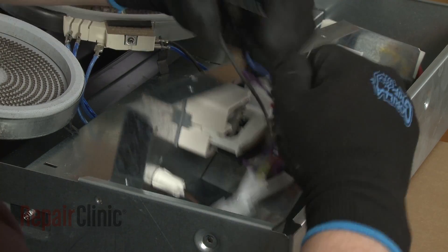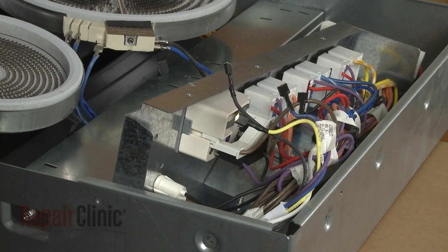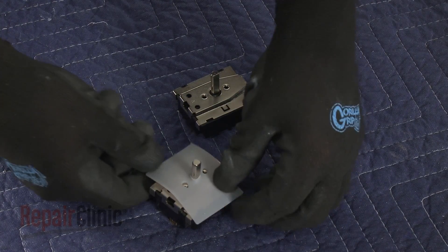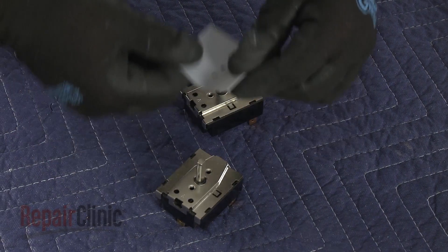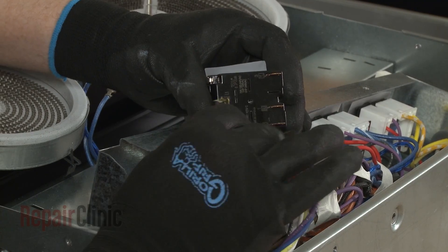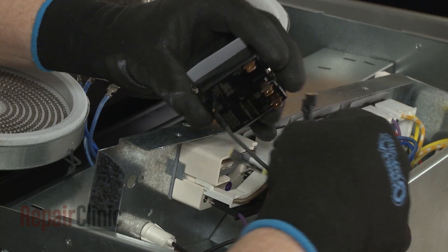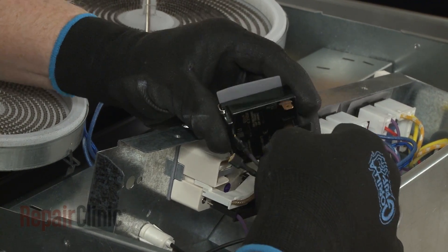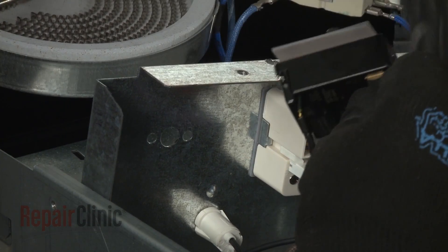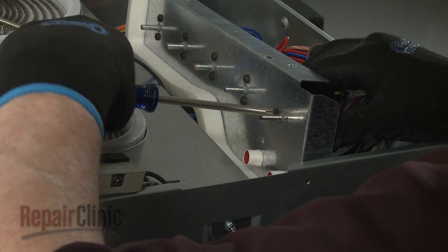Note the orientation of the wires connected to the old switch, then disconnect them. Prepare the new fan switch for installation by transferring the cover seal from the old switch to the new one. Now connect the wires to the appropriate terminals on the new switch. Align the switch in the housing and replace the screws to secure.